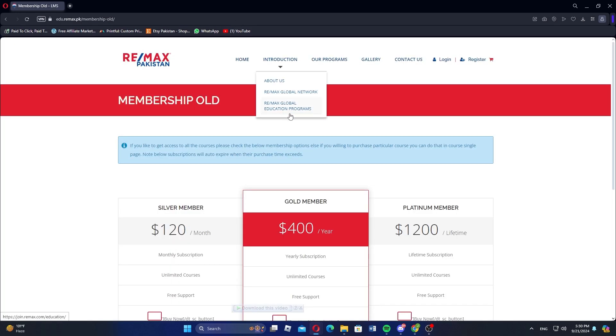If you'd like to get access to all the courses, please check the membership options below. If you are willing to purchase a particular course, you can do that on the Course Single Page.